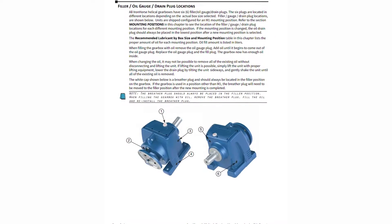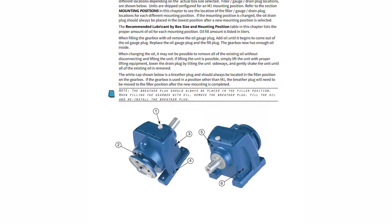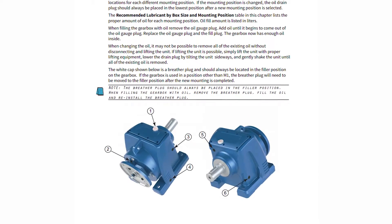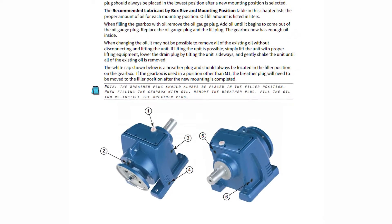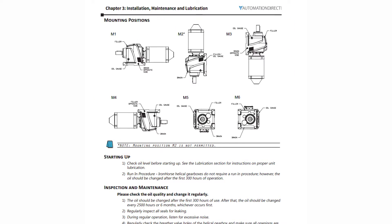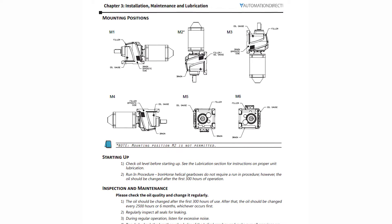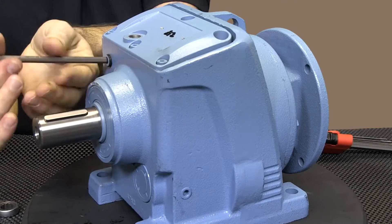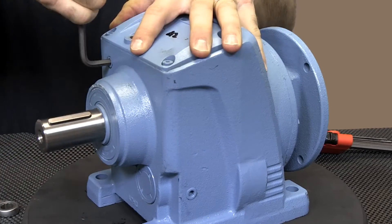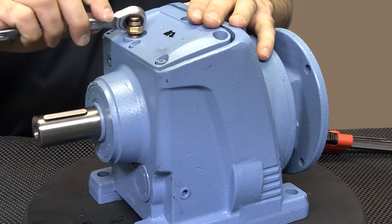All Iron Horse helical gearboxes have six filler, oil gauge, and drain plug locations. These plugs are located in different locations depending on the actual box size selected. The vent plug should be installed in the filler position as specified in the user manual. The plug in the oil gauge location should be removed while filling with oil. Oil has reached the proper level when it starts to drip out of the gauge port. After filling, plug the gauge port and install the vent plug in the filler port.